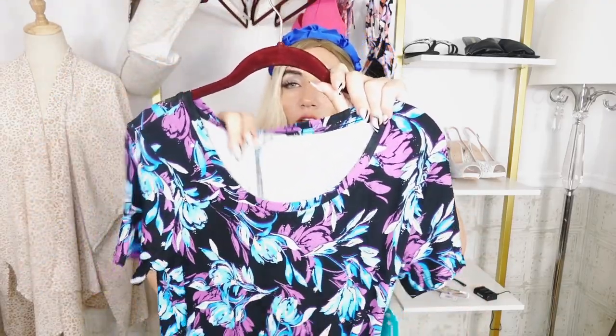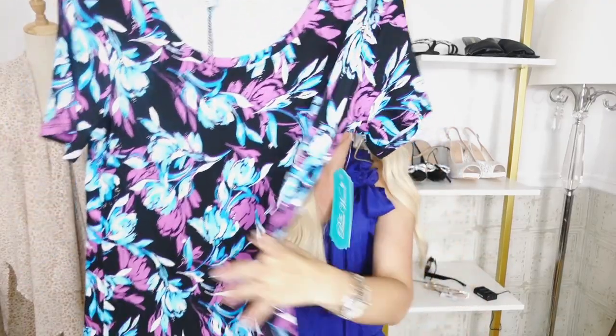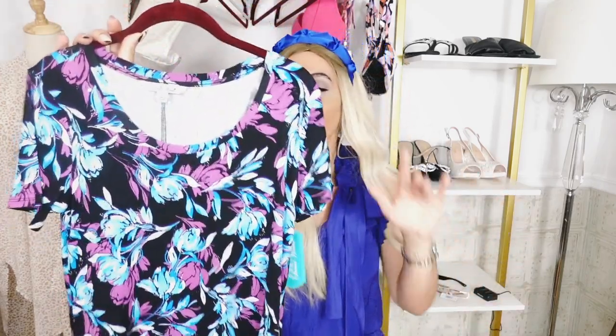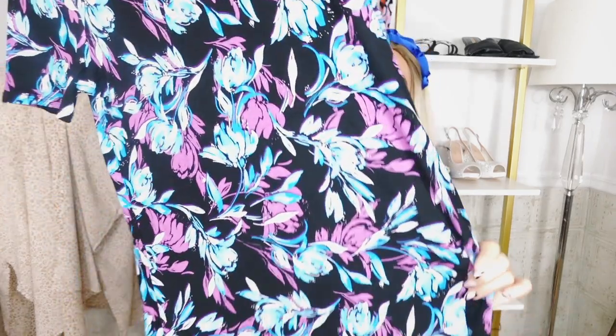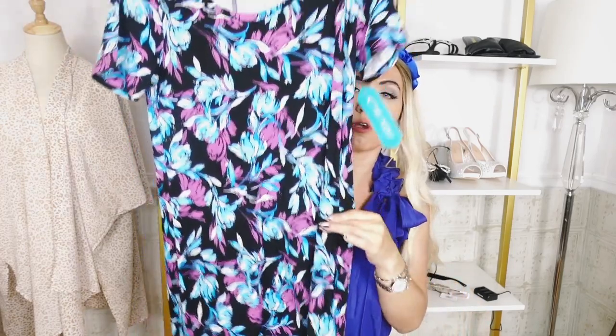It's another one you can dress up or down. It is that comfortable t-shirt material, but throw on little wedges, really good jewelry, and you can go out to dinner. Or throw it on with sandals, flip-flops, little sneakers, a baseball cap, and dress it down. I really loved the floral on this one and the color combination — I think it's so pretty.